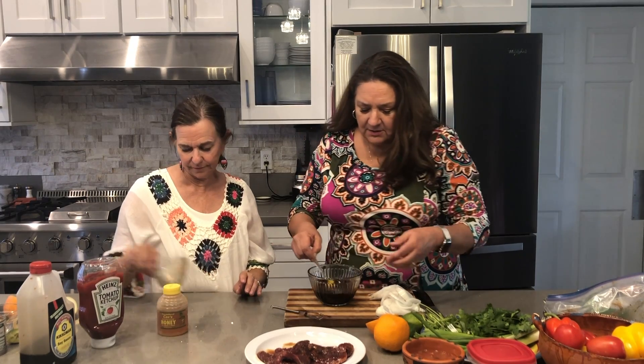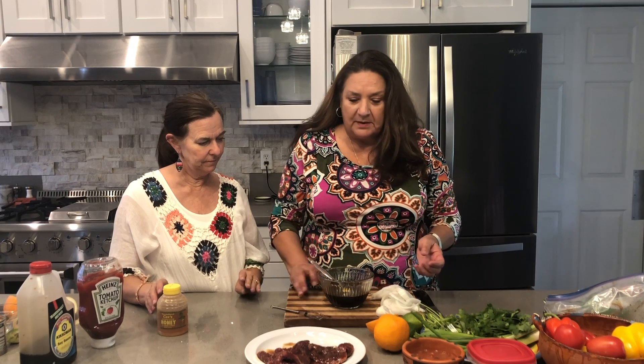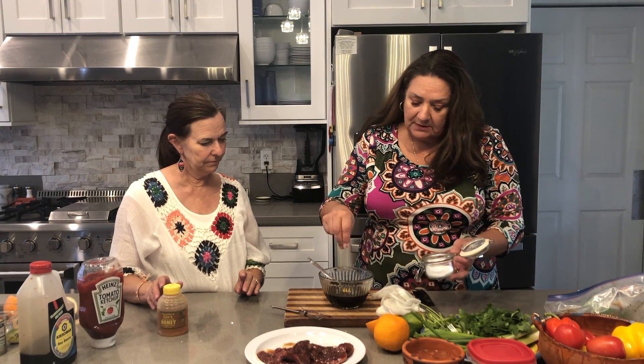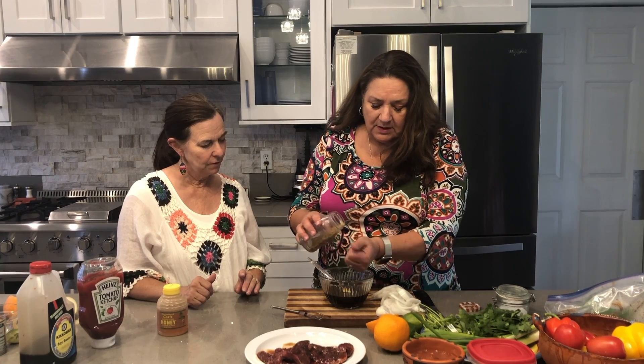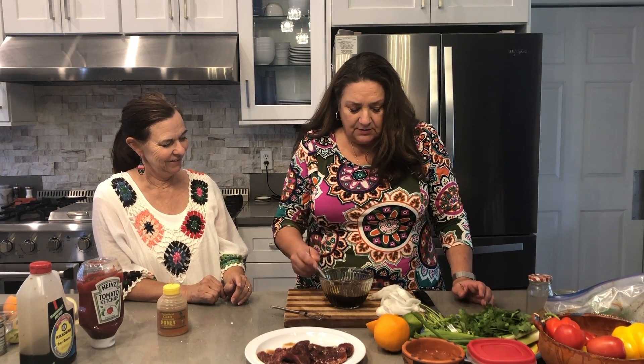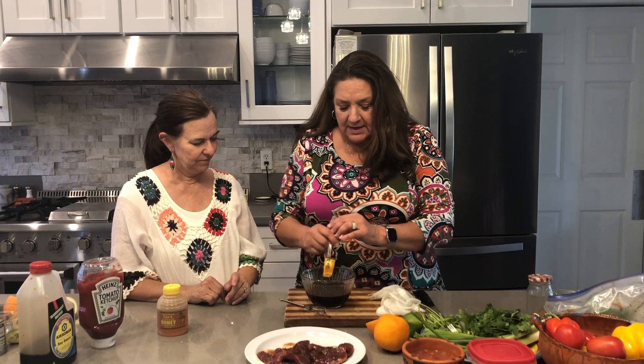Then add salt and pepper. You can put a little bit of salt in the marinade, or you could put it on the meat beforehand — I've done it both ways. Then you're going to start whisking, especially with the ketchup and honey in there.